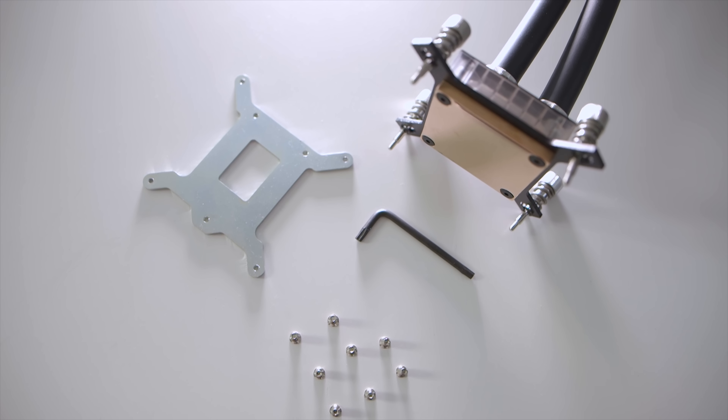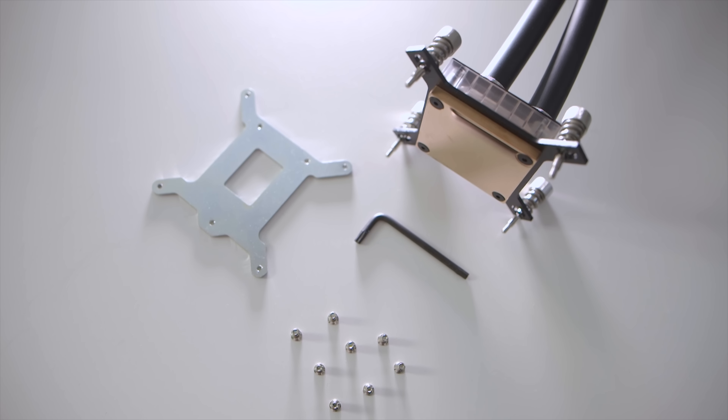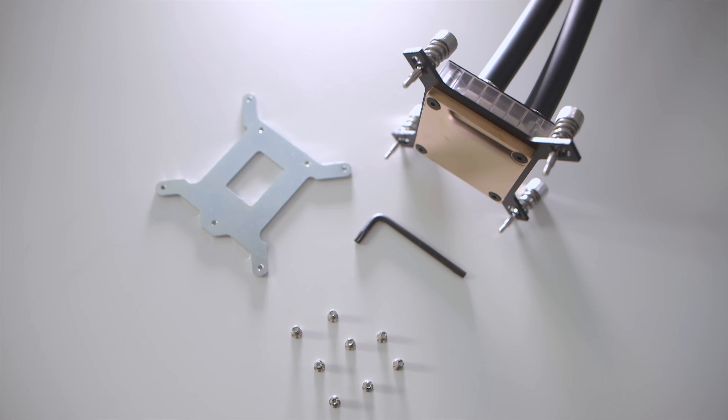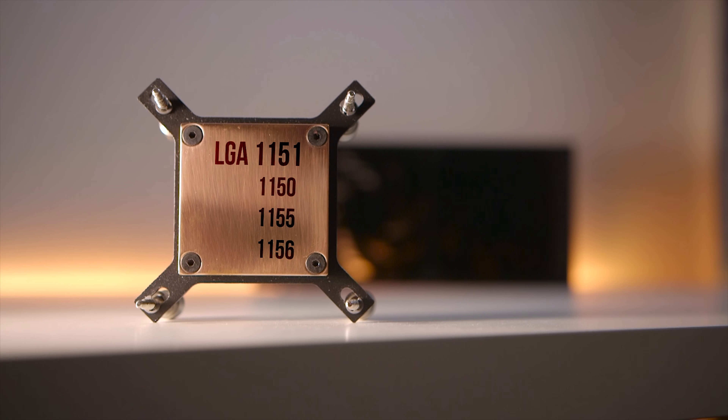Moving on to installation, the Predator 240 only supports Intel-based sockets and unfortunately there is no AMD solution. Note that out of the box it is configured for standard Intel sockets, and you will have to purchase the 2011 screw adapter set separately — but for $200 they should have just included it.